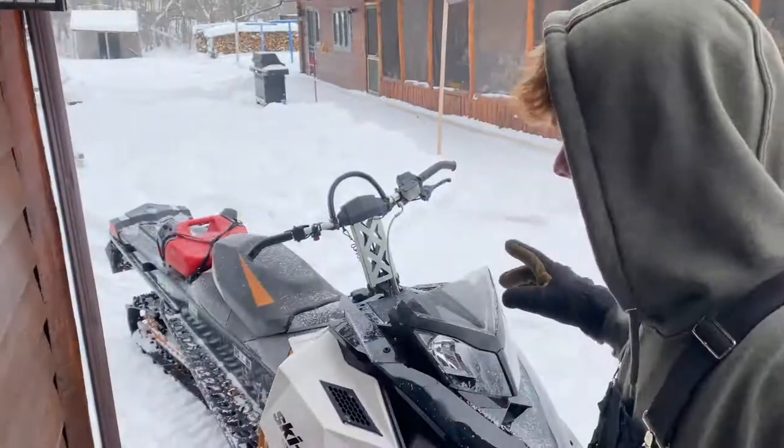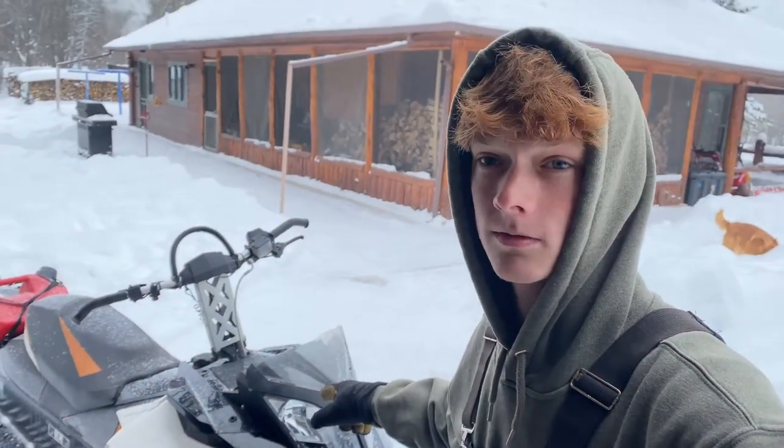What's up guys and welcome back to a new video. Today I'm going to be cleaning the Rave valves on my 2011 Ski-Doo Summit. Hope you enjoy.